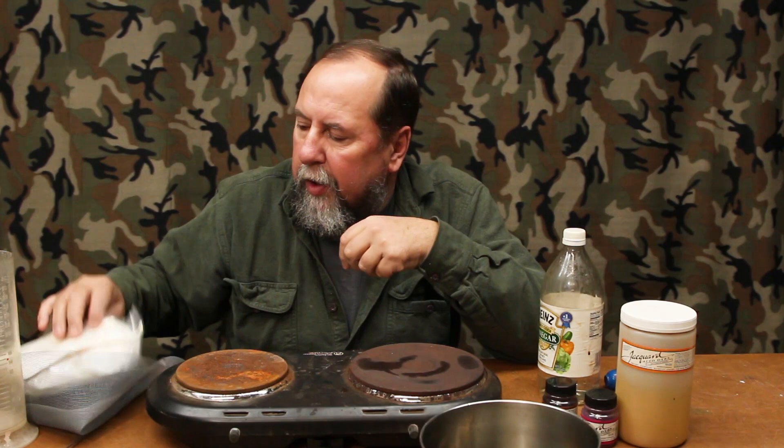Hey gang, Chris Maholka here. This is the number 2 video in my series on dubbing. In the first video we showed you how to take rabbit fur — a rabbit hide — and shave the fur off of it. This video I'm going to show you how to take that shaved white rabbit fur and dye it to a nice caddis orange today.